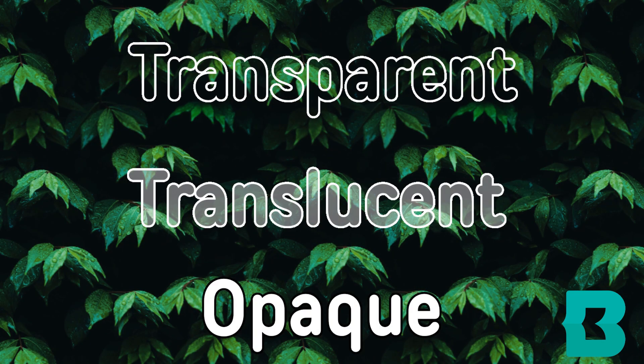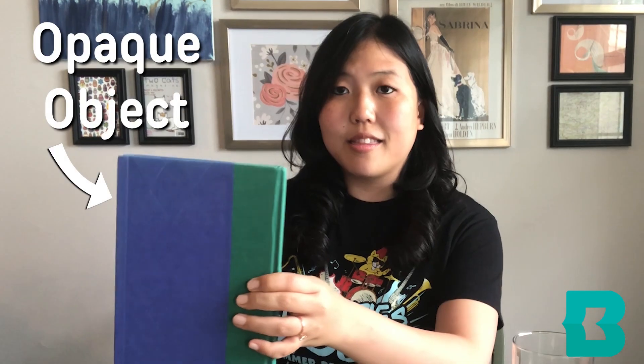How can we tell that our sun catcher is translucent versus transparent or opaque? We can do this by using light. With this book, for example, the light does not shine through it at all and we cannot see it. This would be an example of an opaque object.